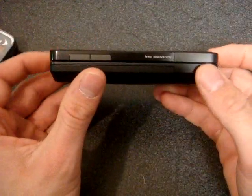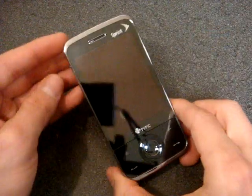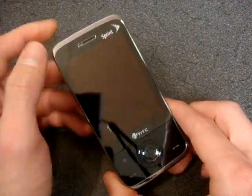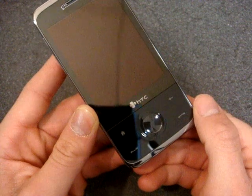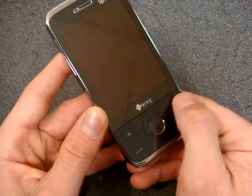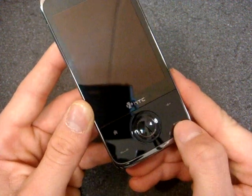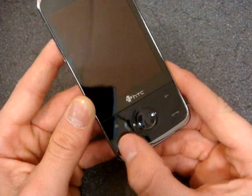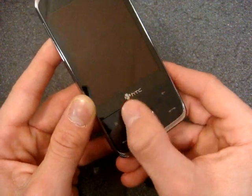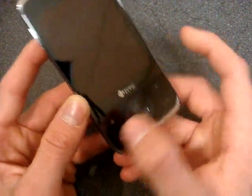If we look at the European version, it's completely black. Looking at the front of the device, we have a light sensor with a speaker plus a few different buttons down here, only one of which is programmable. We have a home button, an OK or back button, call end and call start. Also, if you run your finger around the outside of this edge, it will zoom in and zoom out of web pages.